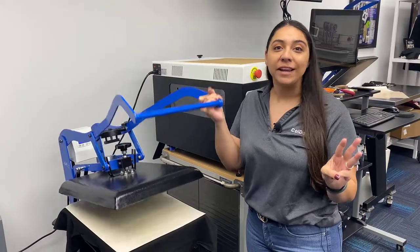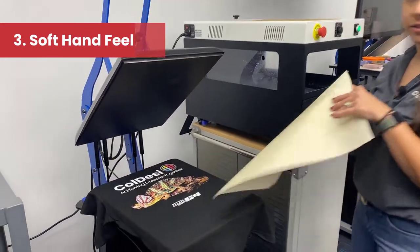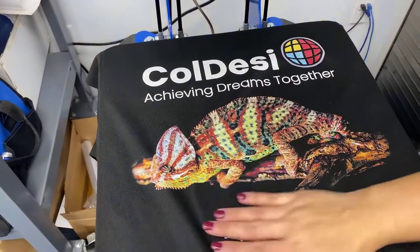Reason number three is how soft these prints feel on a t-shirt. Because you're printing it directly onto the garment and you're not using a transfer or anything, the hand feel is super soft. It almost feels like there's nothing there.